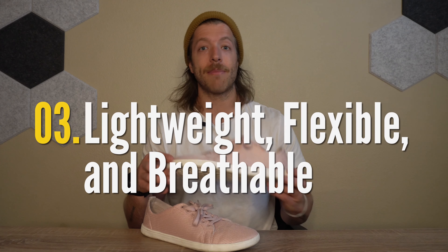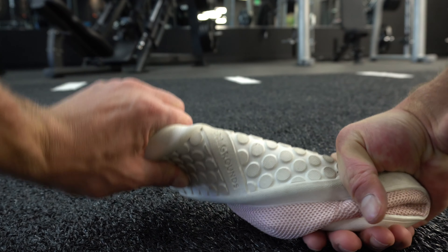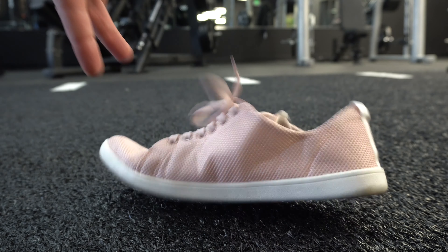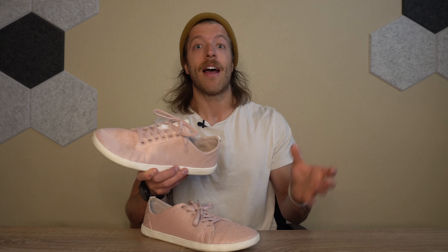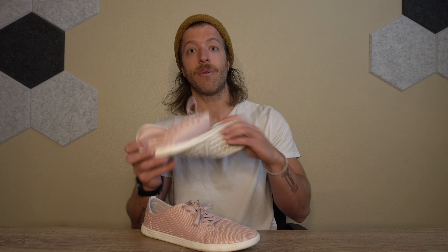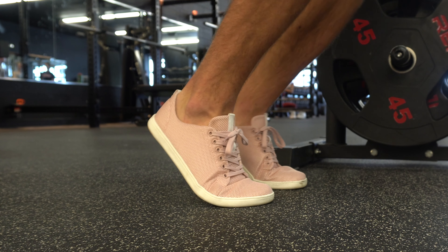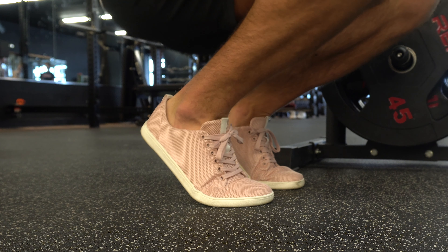My third pro is that as a whole, they are very lightweight, breathable, and flexible. If you want a daily wear shoe, especially for the warmer months, you want a shoe that breathes really well. The mesh is super lightweight with a good level of breathability, which adds to this shoe's ability to work well on a daily wear basis. I really like the sole too — it has a stack height of five millimeters, so you get a lot of ground feedback and flexibility.